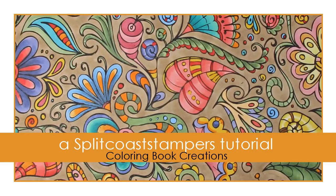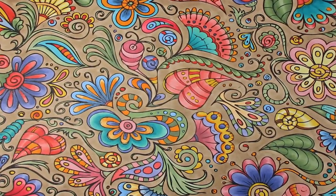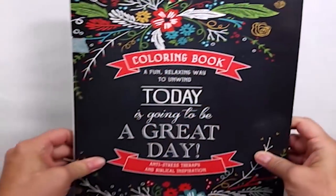Hi, this is Kai for Splitcoast Stampers, and I wanted to talk to you today about one of the most popular crazes out in the paper crafting market right now: coloring books.